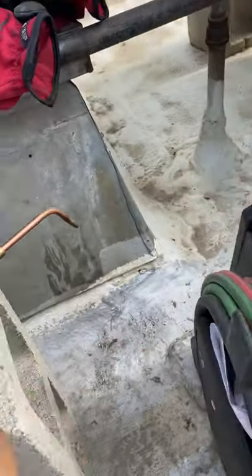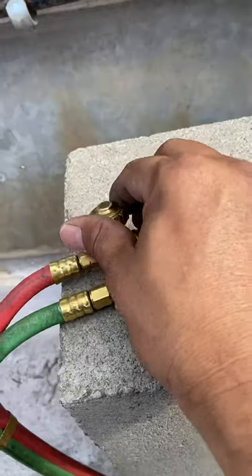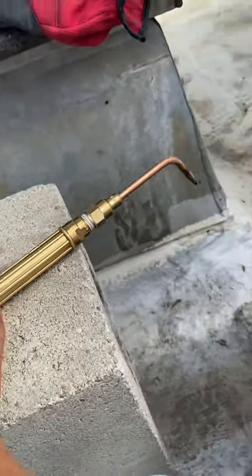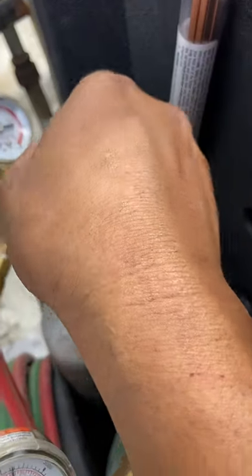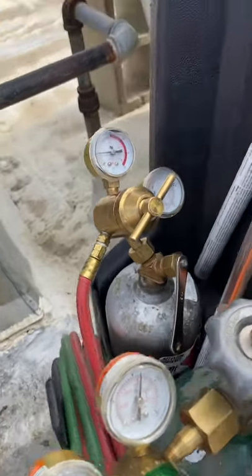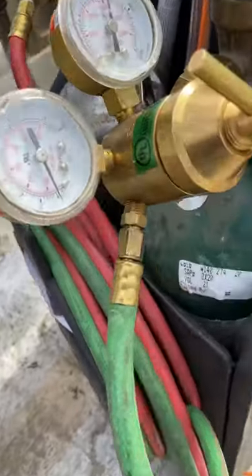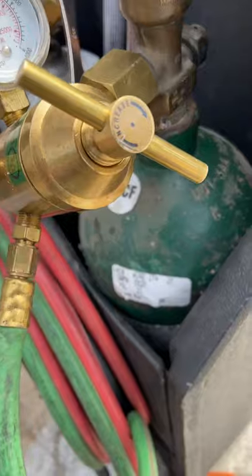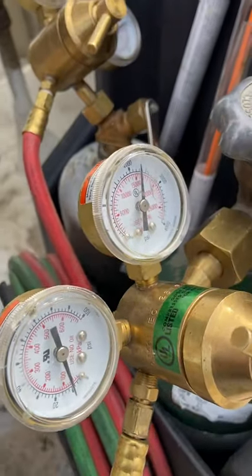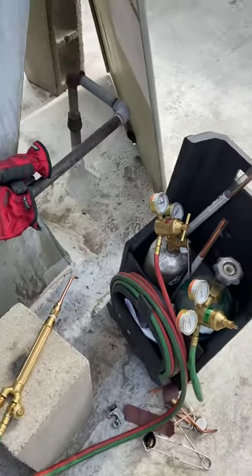Actually about five PSI for acetylene — we gotta bleed it out. We should have five; some people go all the way to 10. Let's stay at five for acetylene and ten for oxygen.